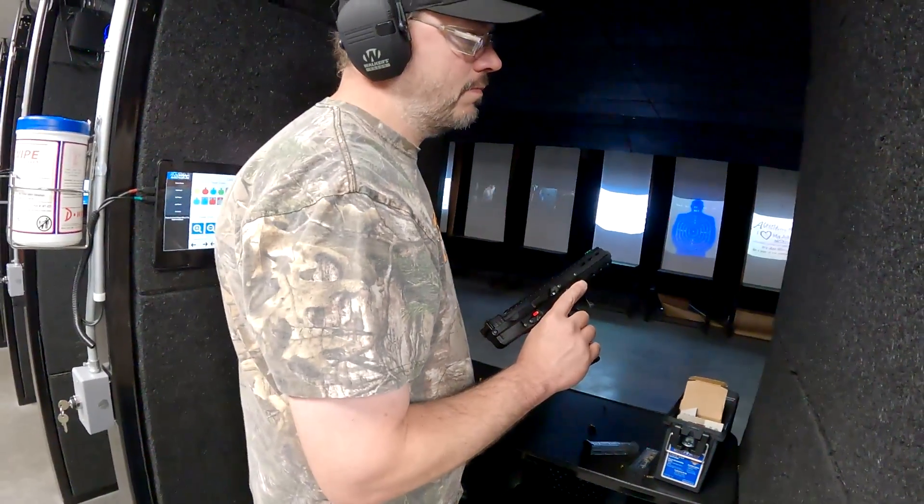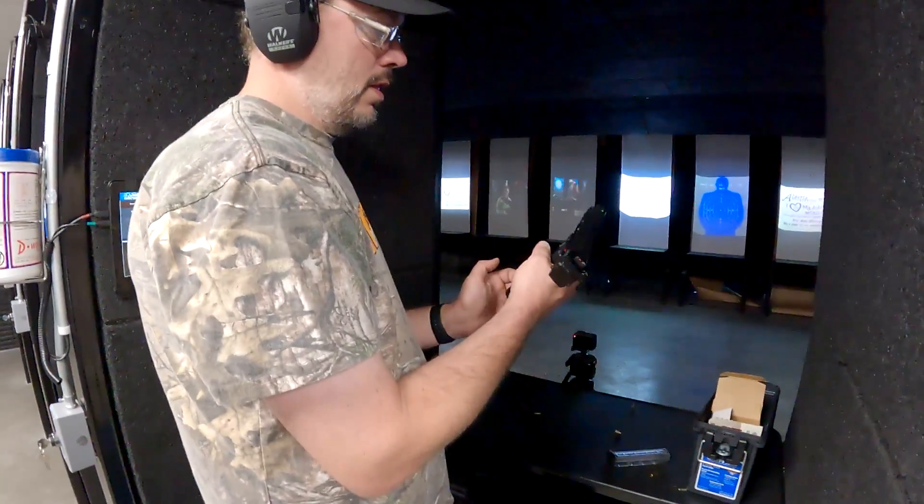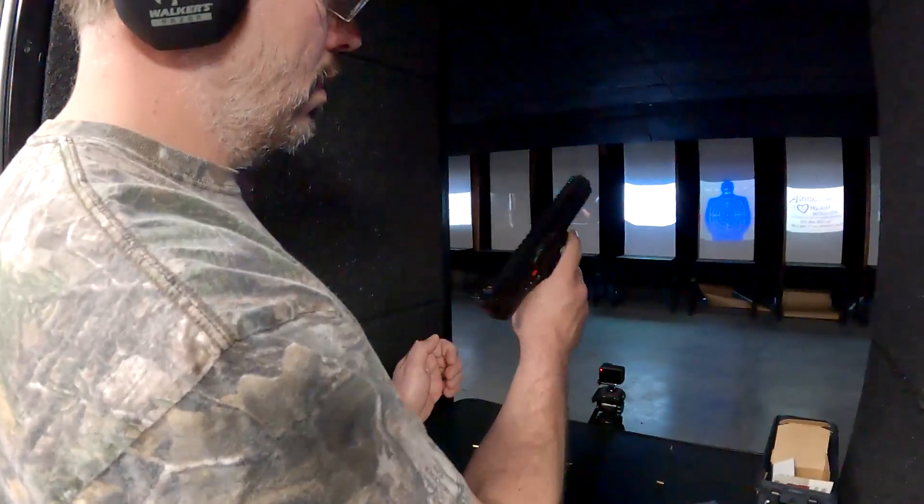Okay, let's do another 20 rounds and see if it works. I'm going to get some close-ups of the extraction.